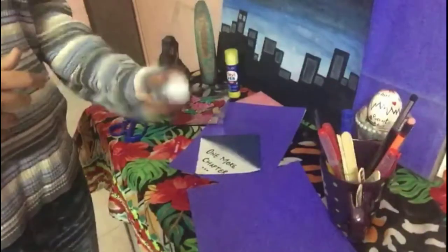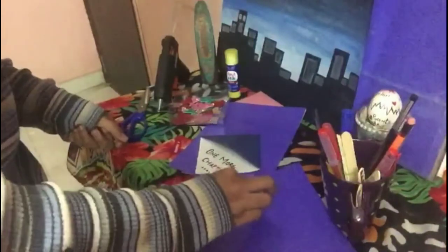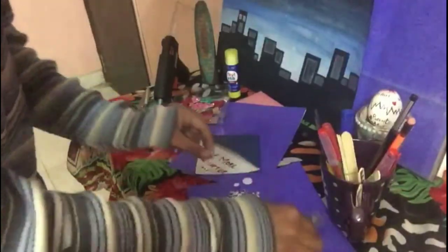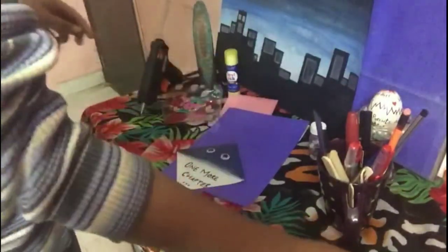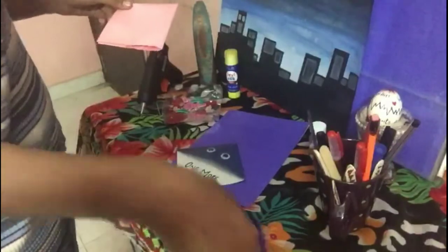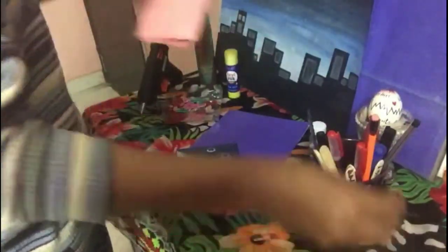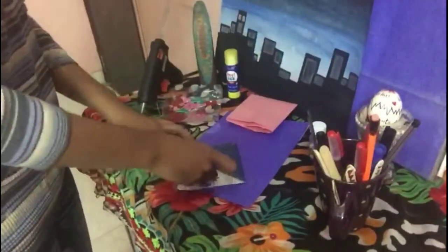Now I want to decorate my bookmark, so for that I'll use googly eyes and paste them on. I also want to make a tongue, so for that I need a pink sheet and cut out the tongue shape, then paste this tongue on the bookmark.